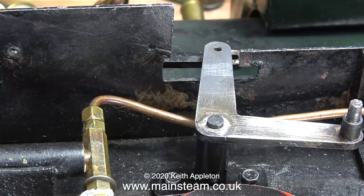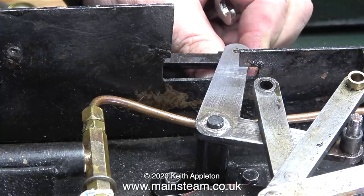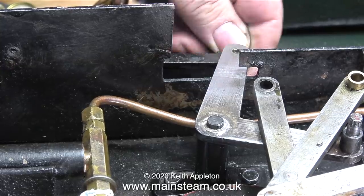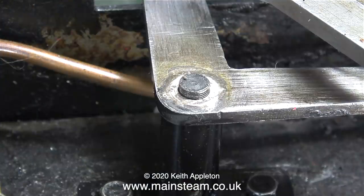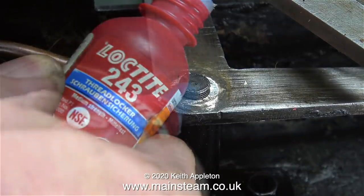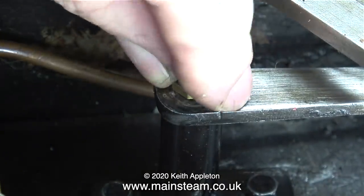Unfortunately the retaining nut for this side was broken — it had a split in it, which I showed in an earlier video. The first thing to do is to fasten the link from the reversing lever to the top part of the bell crank. This was quite fiddly; I had to use a very small spanner because there was no room to get a socket in there. In the box of bits that came off this engine I found a replacement nut, and I'm going to retain it with some Loctite 243.